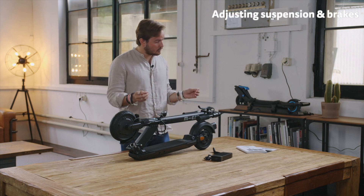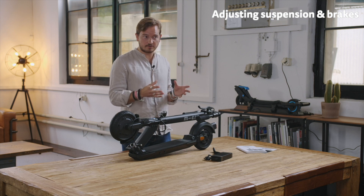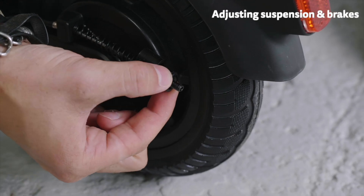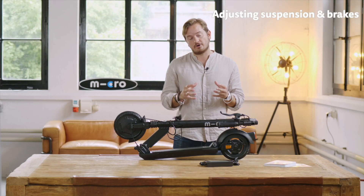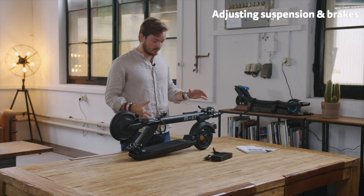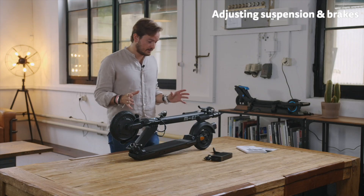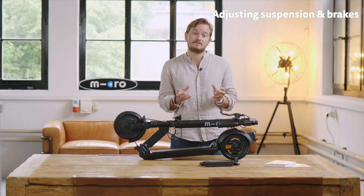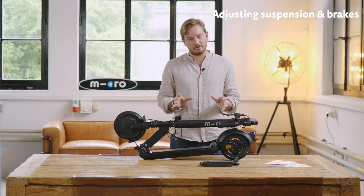Last but not least, the Explorer is really designed to be adjustable according to your personal preferences. On the screw at the drum brake you can adjust the hardness of the drum brake. You can also adjust the suspension to make it softer or harder — generally we have it at a medium setting. Be aware that the suspension tends to get a little bit softer the longer you ride the scooter, which is also why we set it at the medium setting by default. Thanks a lot for watching.